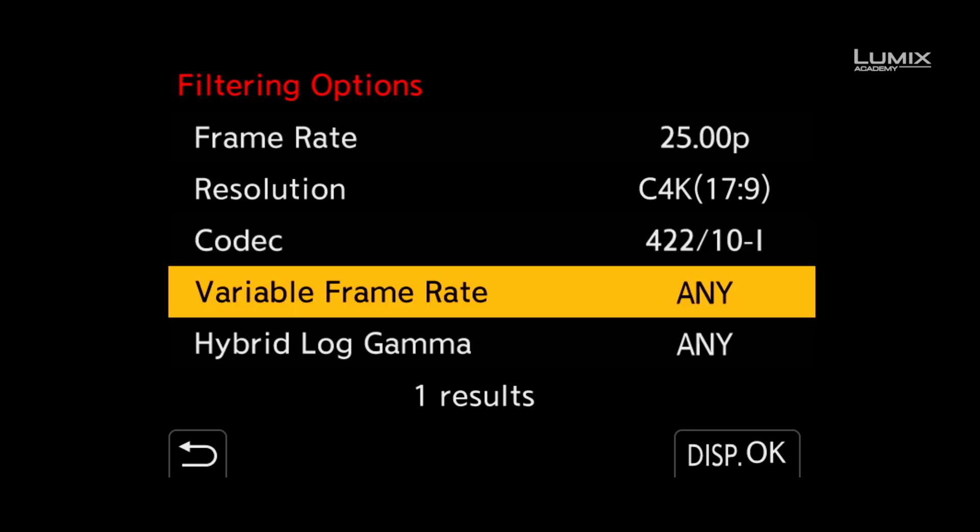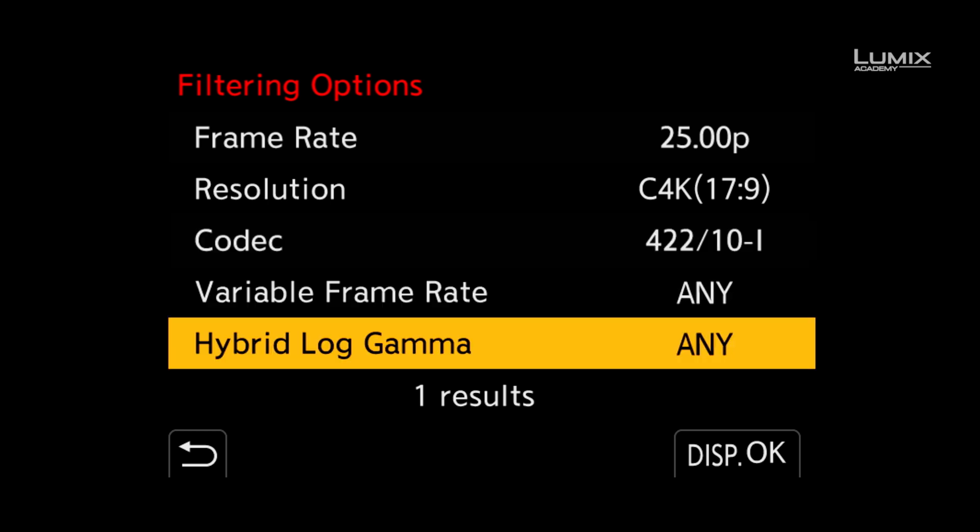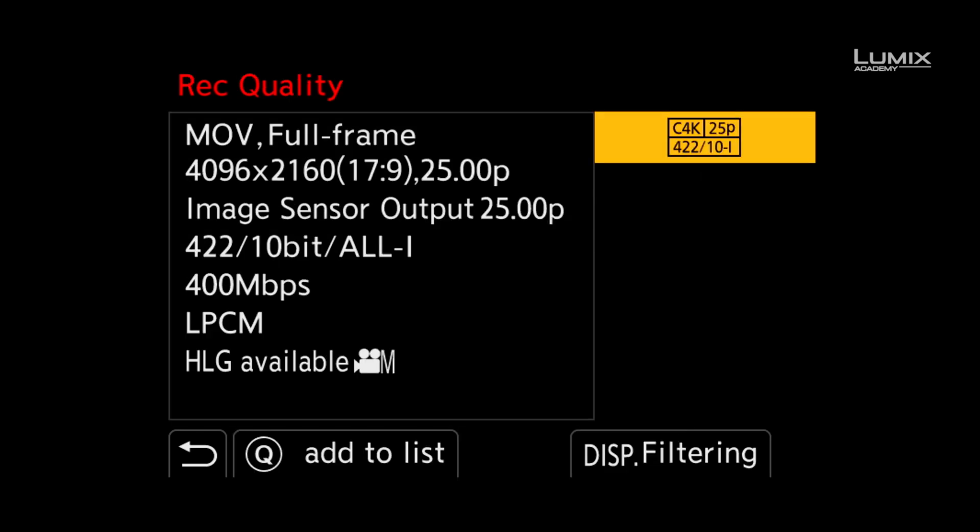At the bottom, you can see that the camera displays the number of modes that match the criteria. To select these modes, simply hit OK and click the mode which you want to use.